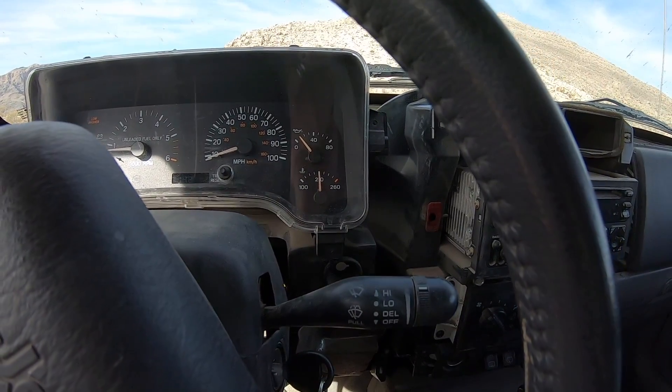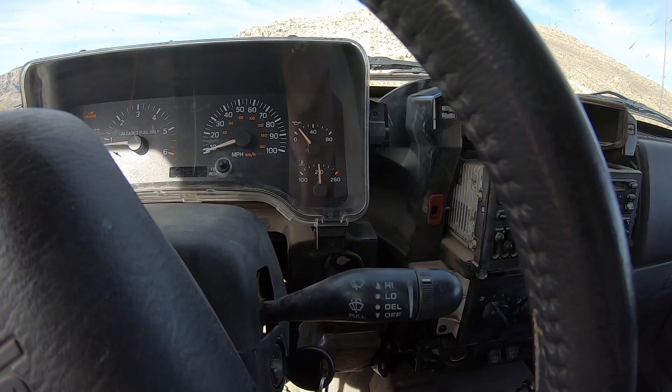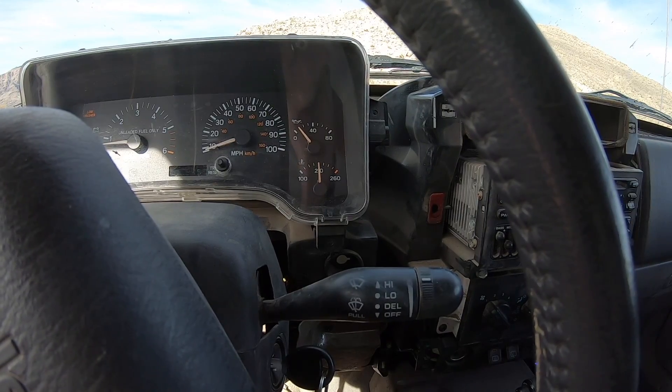It didn't get any hotter than 210 degrees. I'm sitting here idling and watching the temperature drop.